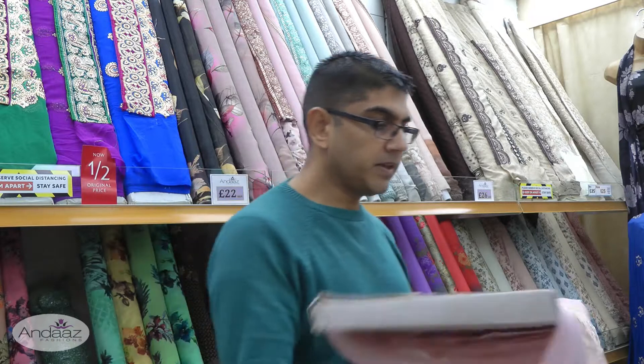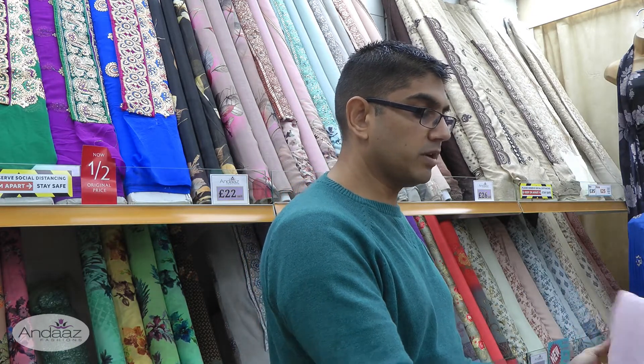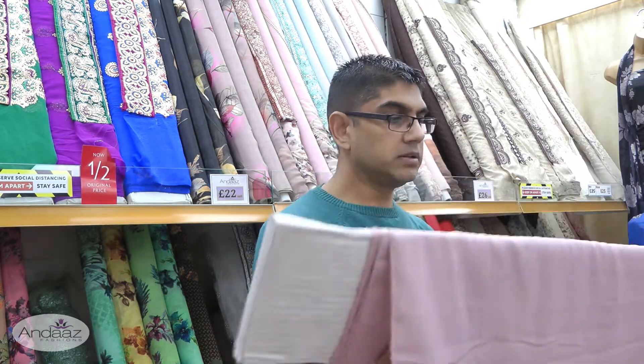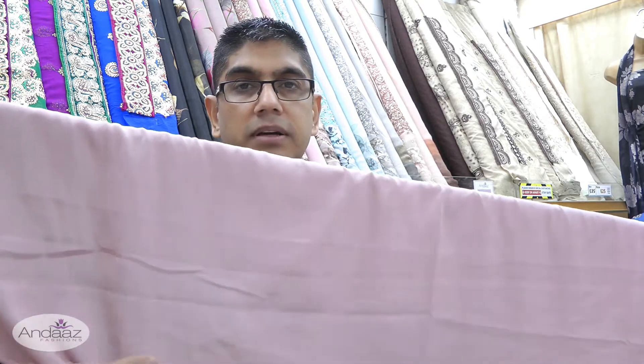So that's the pale pink. The shalwar fabric is a plain French crepe — a nice, soft, comfortable fabric that's easy to sew and flows very nicely.